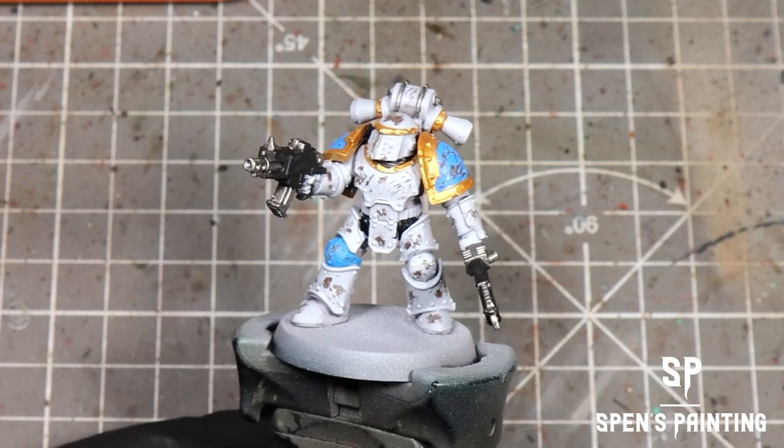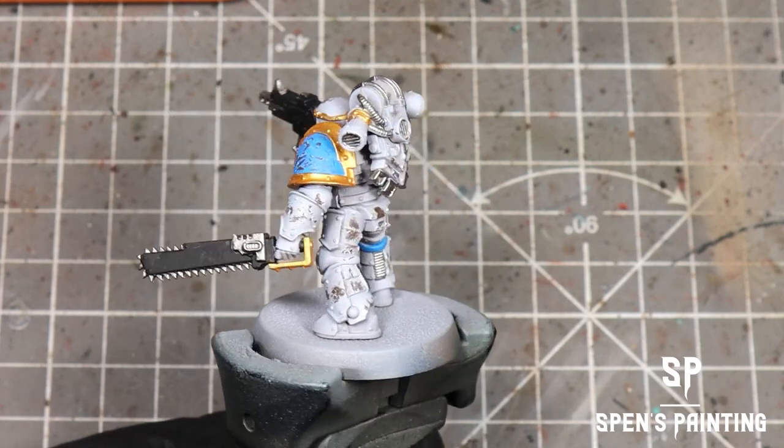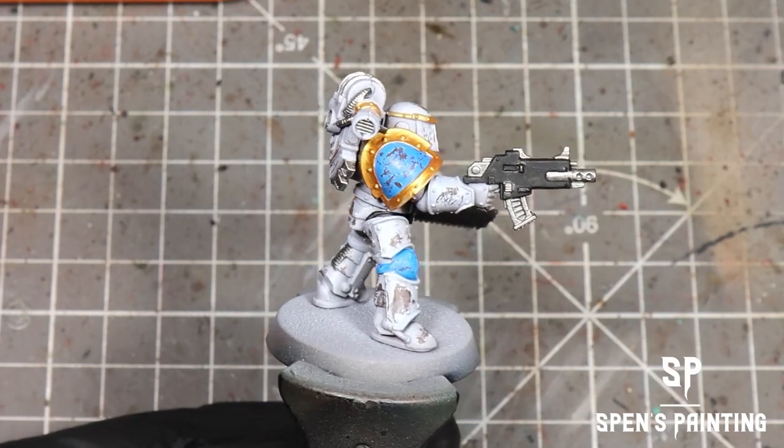At this point, all of our base color coats are done. I don't have any World Eater transfers, but if you did, I would suggest putting those on before you do the chipping.